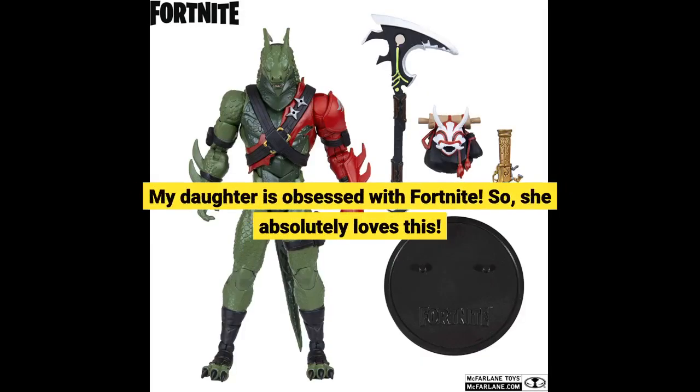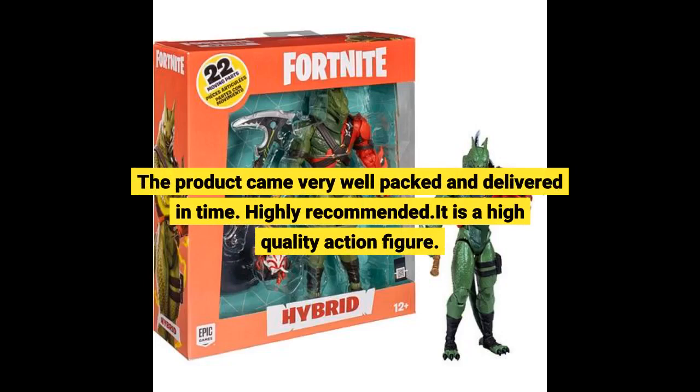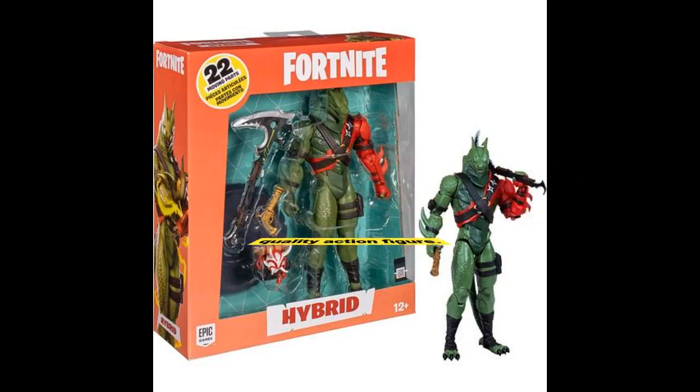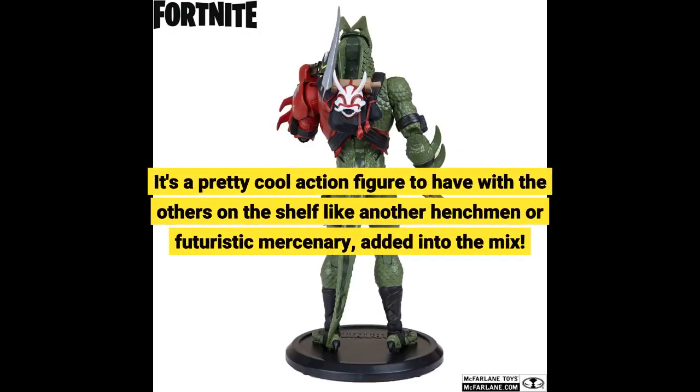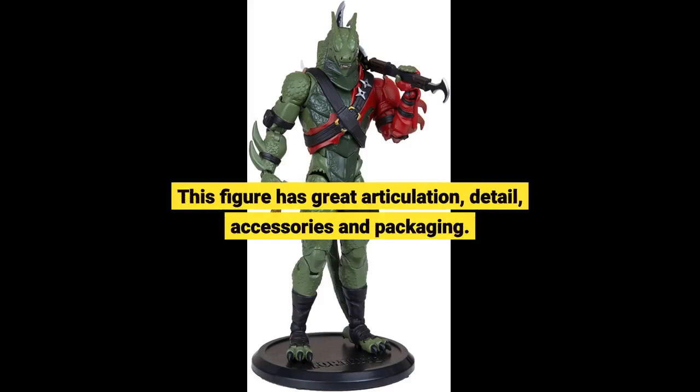My daughter is obsessed with Fortnite, so she absolutely loves this. The product came very well packed and delivered in time. Highly recommended. It is a high quality action figure. It's a pretty cool action figure to have with the others on the shelf, like another henchman or futuristic mercenary added into the mix. This figure has great articulation, detail, accessories, and packaging.